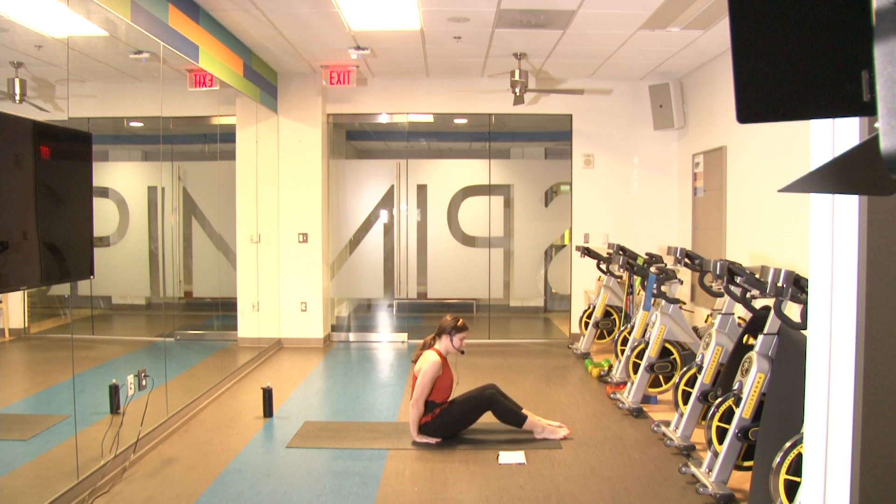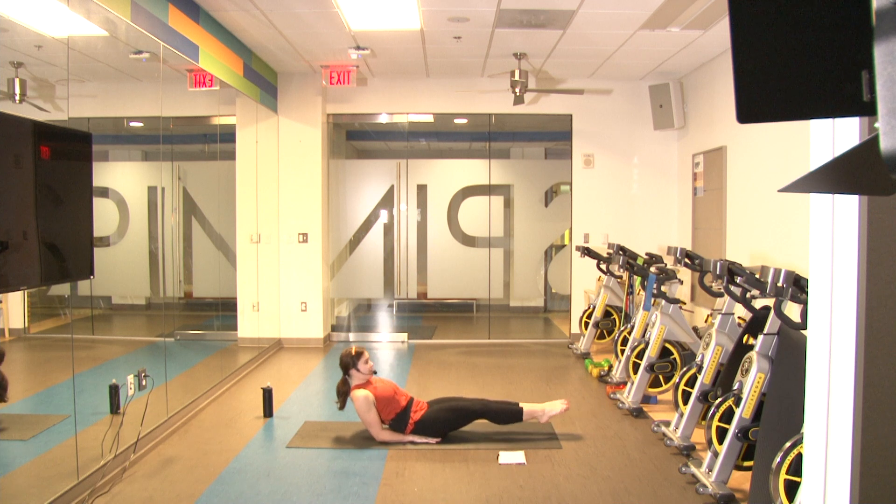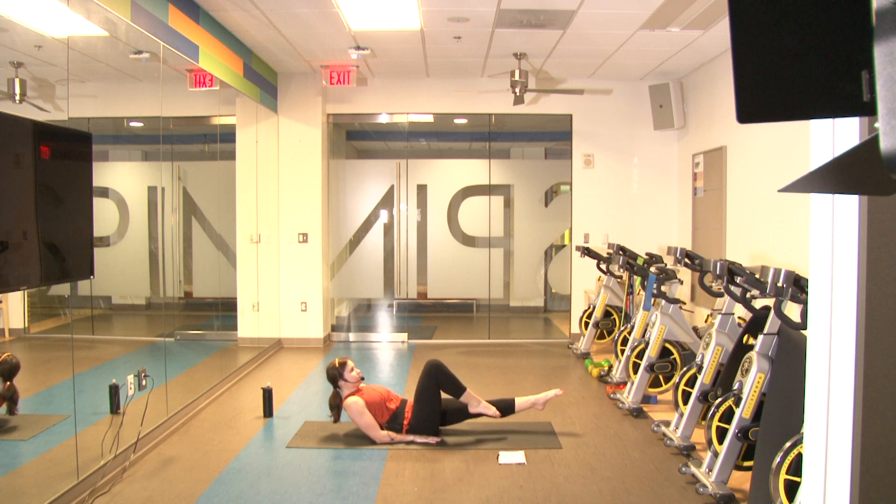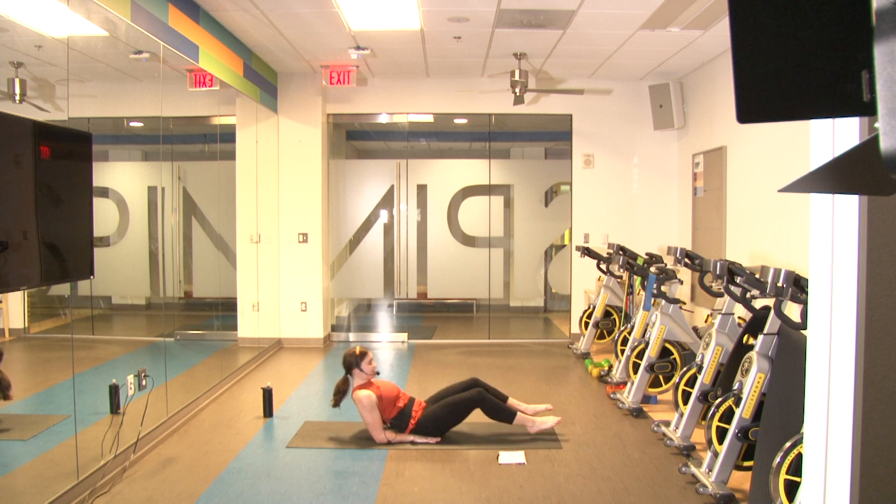Ready in three, two, one and go — one, two, three, four, five, six, seven, eight, nine, and ten. Good job!